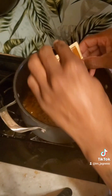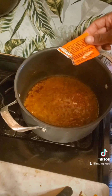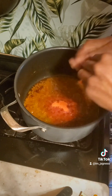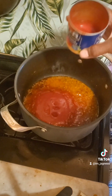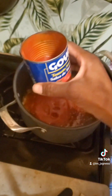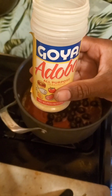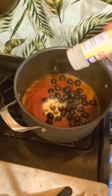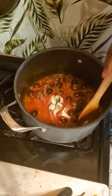We're going to add in the ham, the two packets of sazon, tomato sauce, olives, and the adobo. This is how much we have left on the adobo, so all of that is going in there. We're going to give that a good mix, incorporate all them good juices, honey.